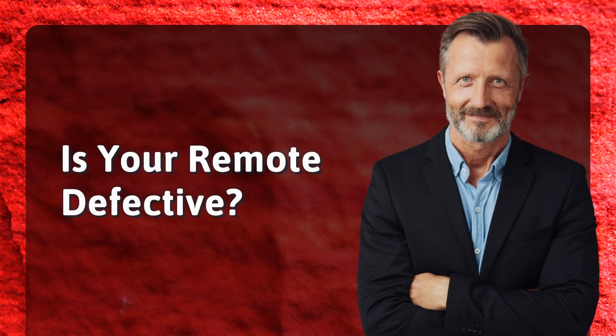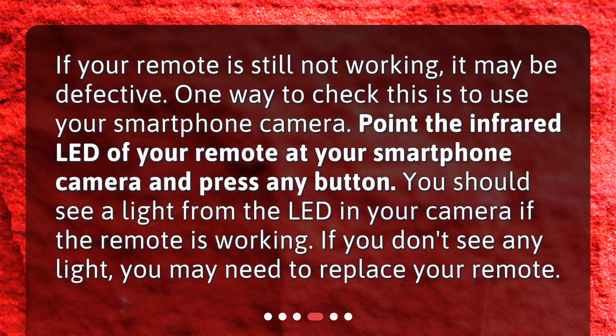Is your remote defective? If your remote is still not working, it may be defective. One way to check this is to use your smartphone camera. Point the infrared LED of your remote at your smartphone camera and press any button. You should see a light from the LED in your camera if the remote is working. If you don't see any light, you may need to replace your remote.